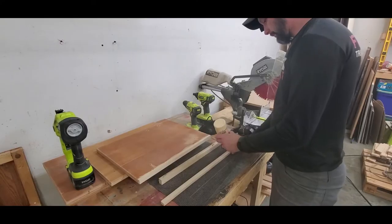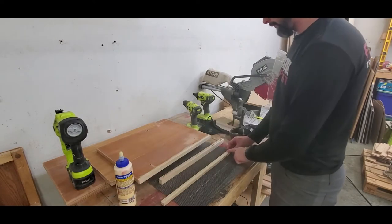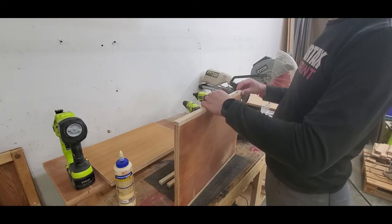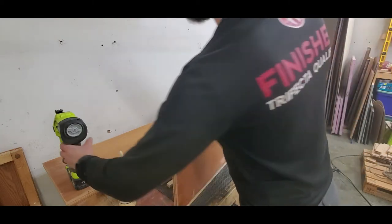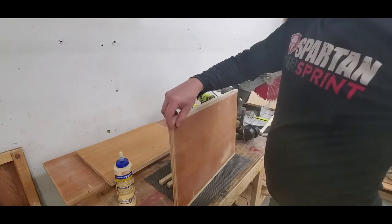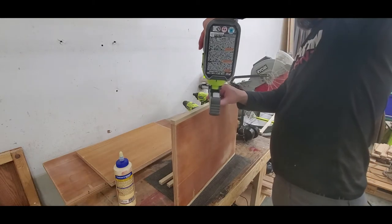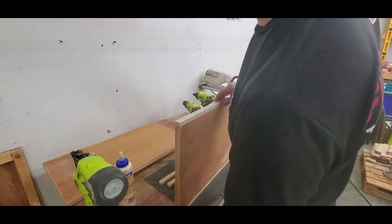To attach the poplar I'm just using a little bit of wood glue — smooth it out with my finger — and then I'm going to tack it on with my 18 gauge brad nailer. I should be able to use three brads on this. Once the glue dries everything will be strong.